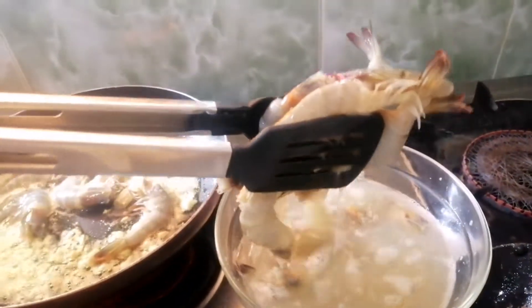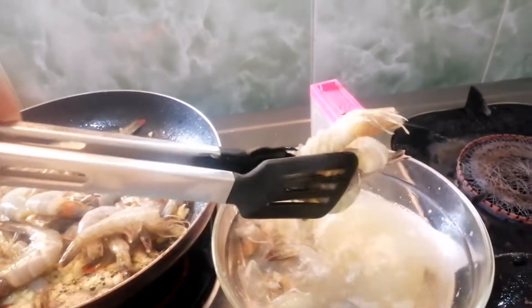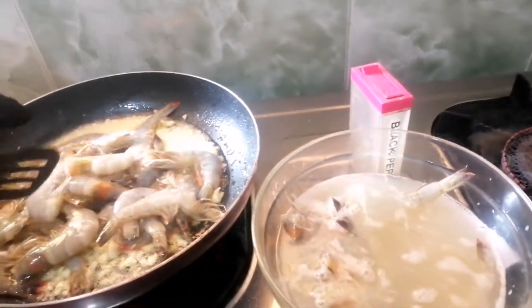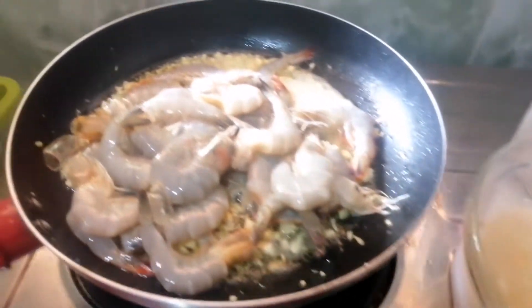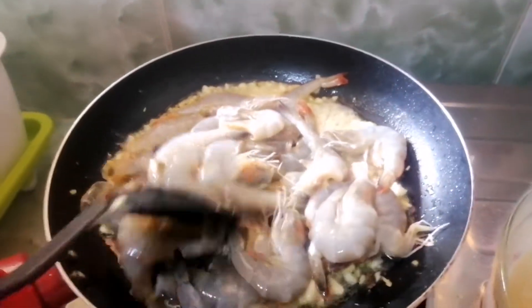And then, ilagay na natin yung shrimp hanggang sa pirong paglag-orange color na siya. And then, saka natin ilagay yung lemon soda natin hanggang mag-evacuate siya. Hayaan nyo na siya.